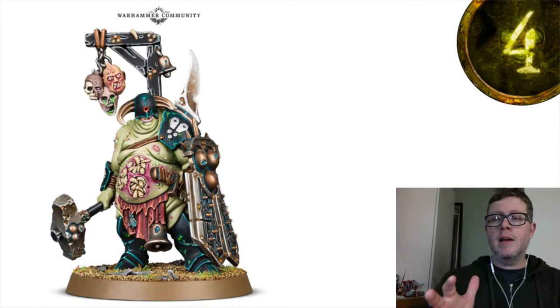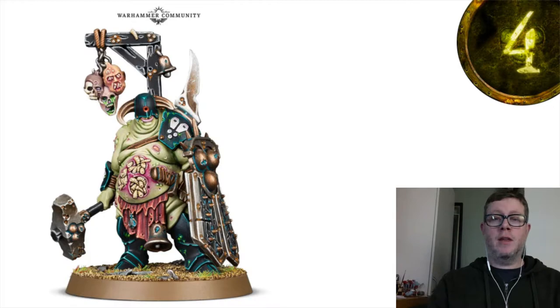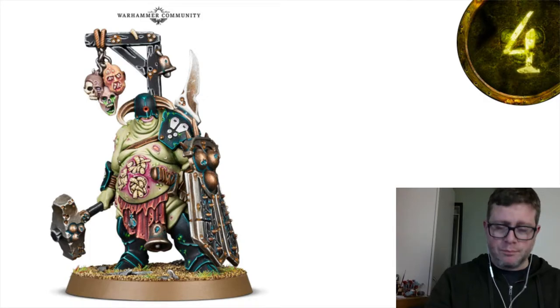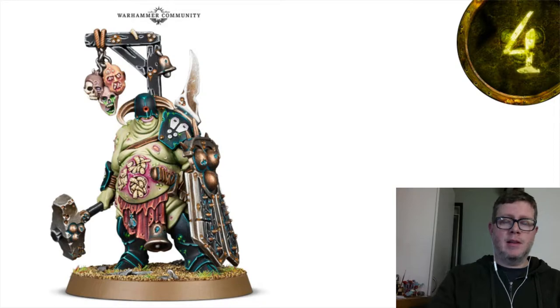If you remember when I was speaking with Paul, one of the things he had heard rumor of and was curious about was whether or not the dude on the cover of the book was going to get a model — and here he is: the Lord of Blights. What's cool about this guy is there are a couple of rules where those heads hanging off him can be given to Blight Kings, who can then toss them as a ranged attack.